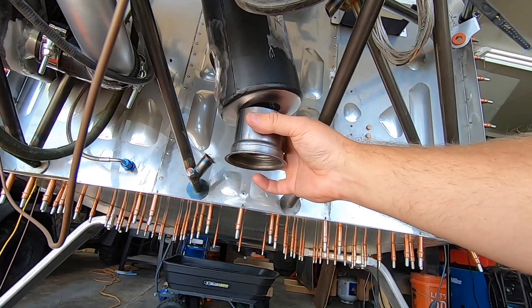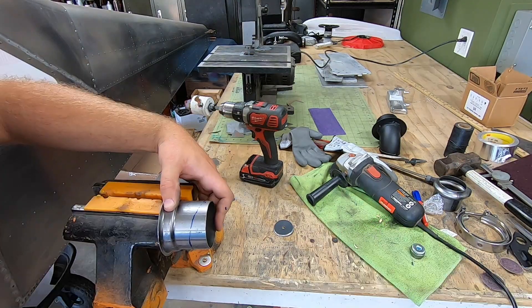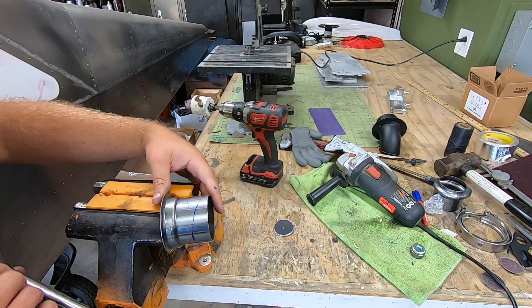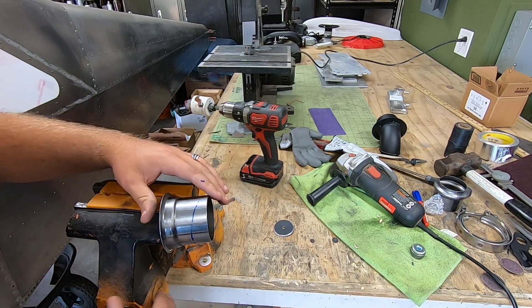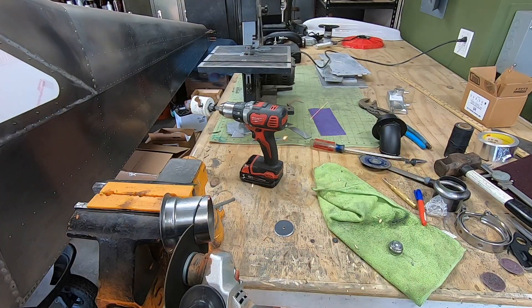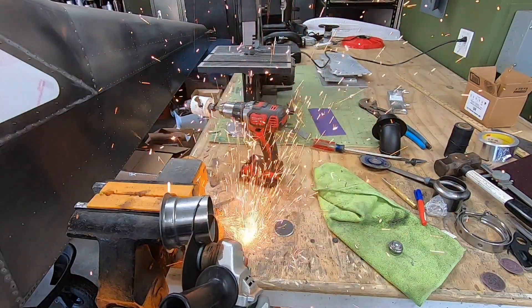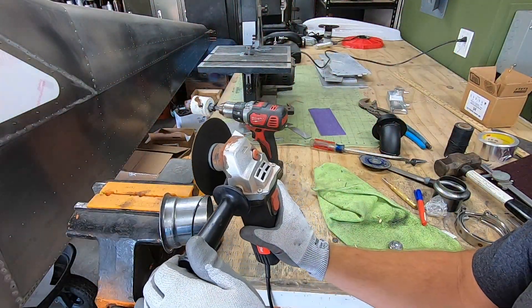I figured having the ability to switch out tips would be useful as I fine-tune this once I get things running. For now I'm gonna be running a cheap little resonator as my tip, just to help take any last little bit of Tokyo Drift out of that exhaust tone, but if that doesn't work I'll be able to easily change things up. So I'm gonna get on with it here while you guys enjoy a bit of guitar picking in the background.